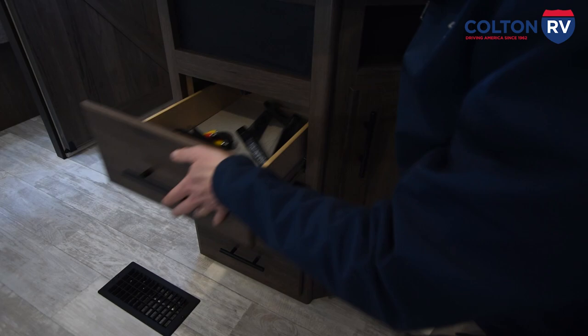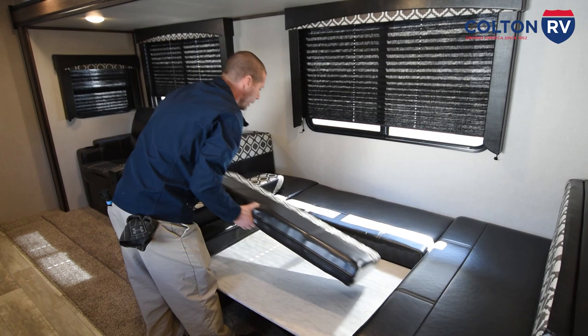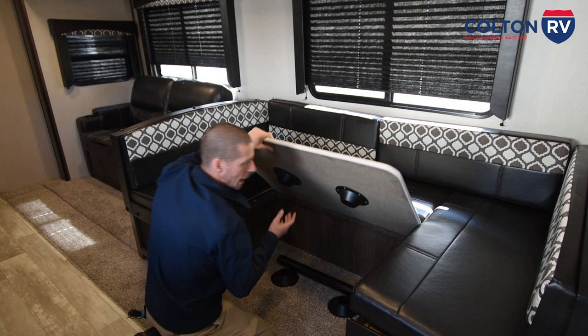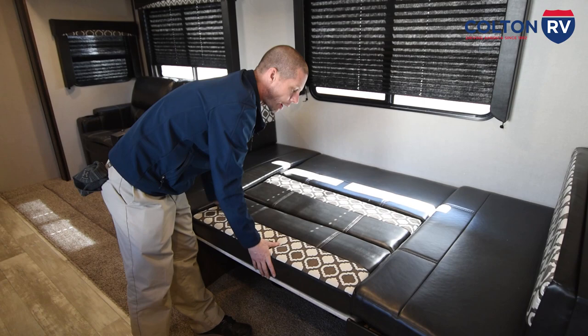Up here on the ceiling you have your smoke alarm and then you have your booth dinette. This does make into a table — all you're going to do is move these out of the way. This is going to come over here and back here. Now you're just going to lift up the table — there's going to be two of these posts. You stick this in here and stick the table on top to make your table. Otherwise for the bed you just leave this down and put these cushions back. You can travel with the table in the up position or the down position, it doesn't matter either way.